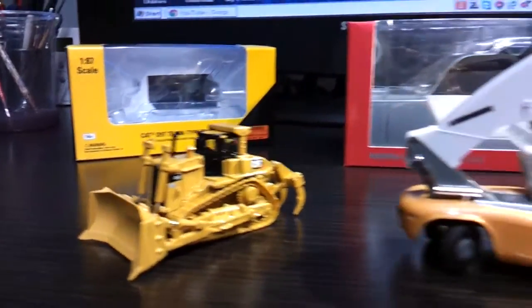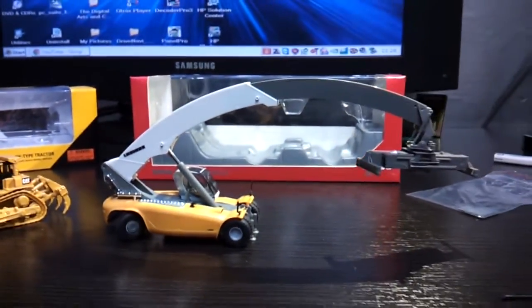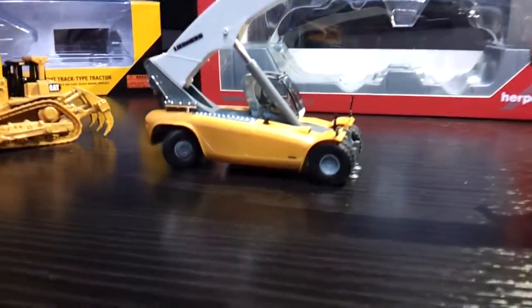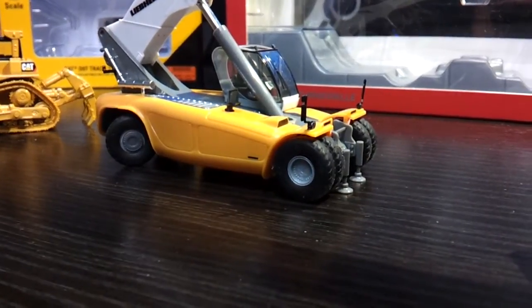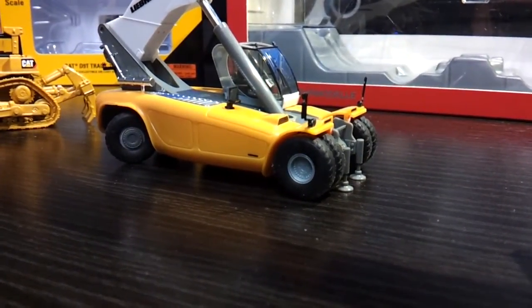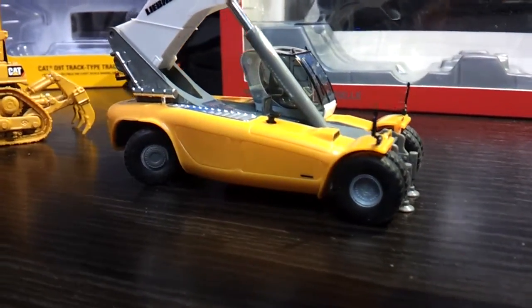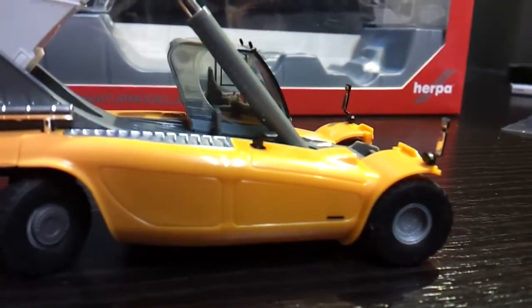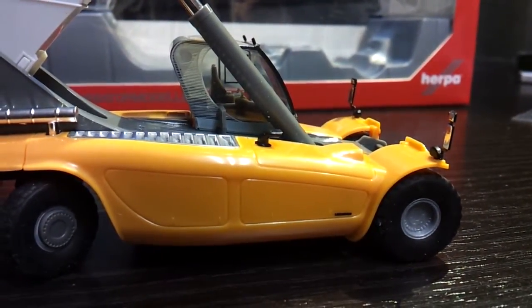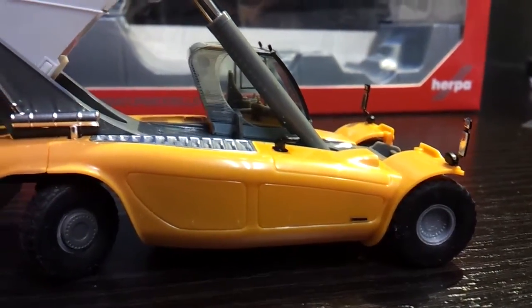And the next one of course is the Herpa container crane, which looks like that. The jacks on the front work — they go up and down. It has realistic rubber tyres and a detailed cab. I need to put a driver in. The wing mirrors actually have a reflective surface, so you can see a reflection in there — that's how good the detail is.